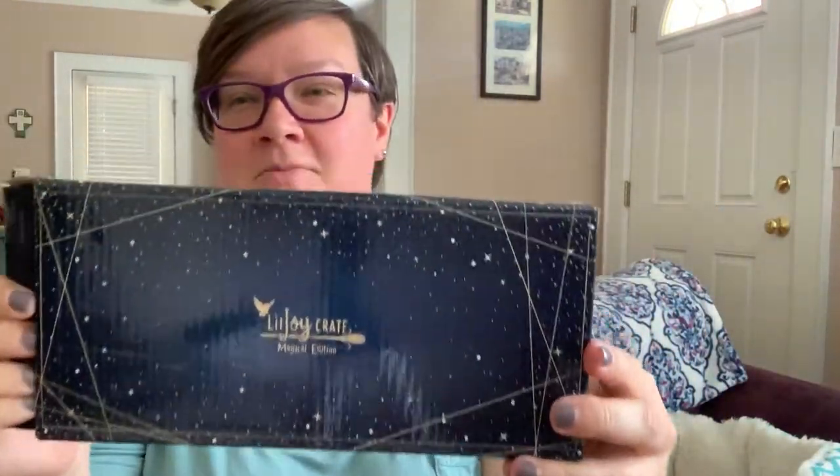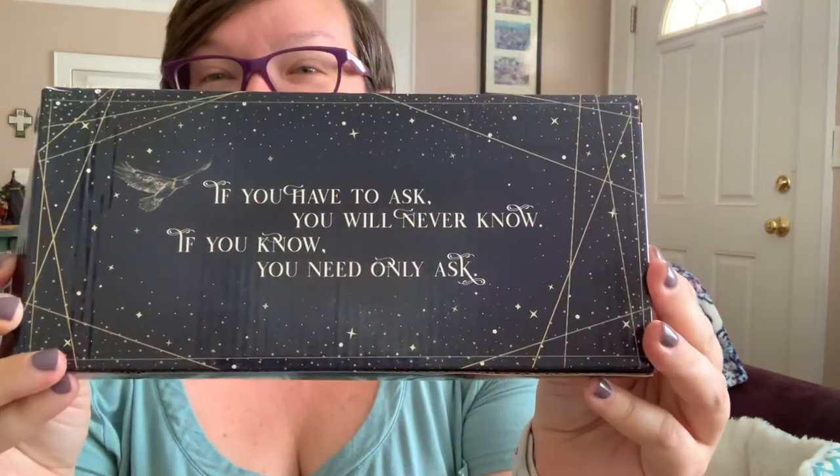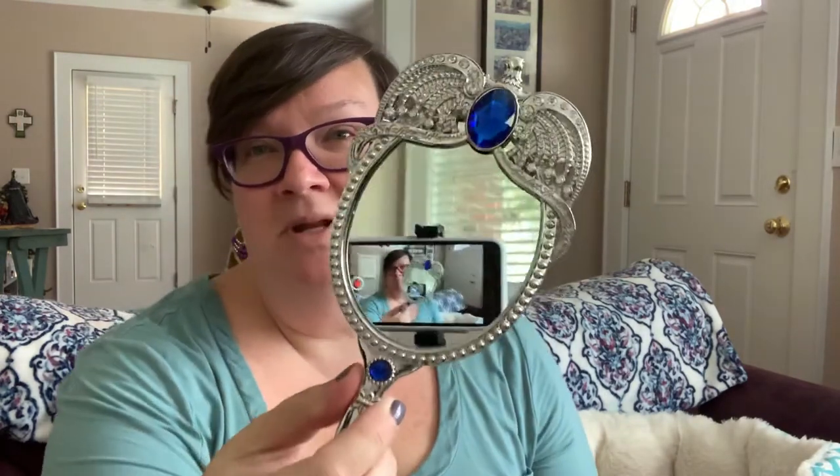Tiny little box — 'Until the Very End.' I'm gonna save that till last; something's telling me to save that till the last. This is gonna be Ravenclaw, because of the color, and the back says 'If you have to ask, you will never know. If you know, you need only ask.' That's beautiful. So it's a handheld mirror with the Raven diadem on it. Oh my gosh.